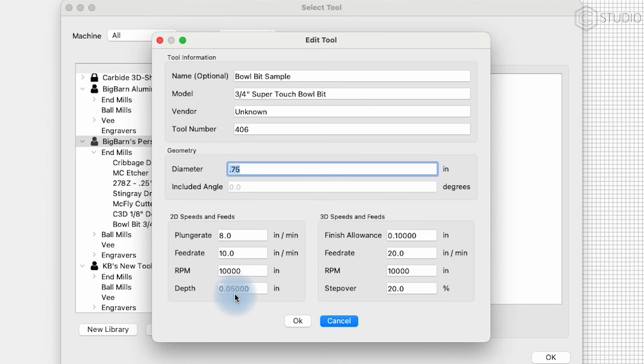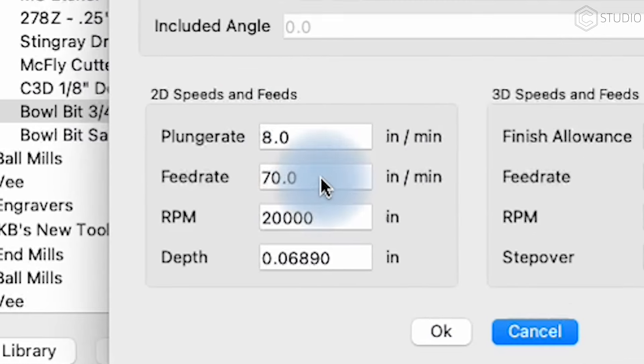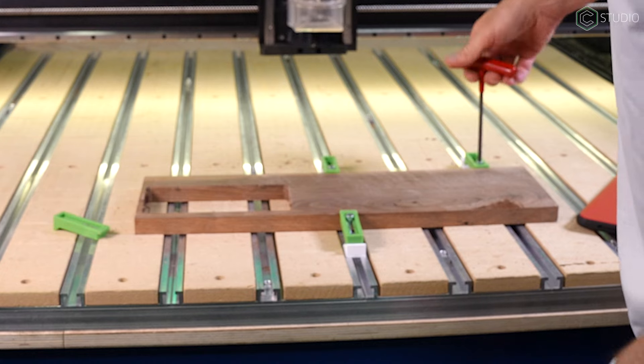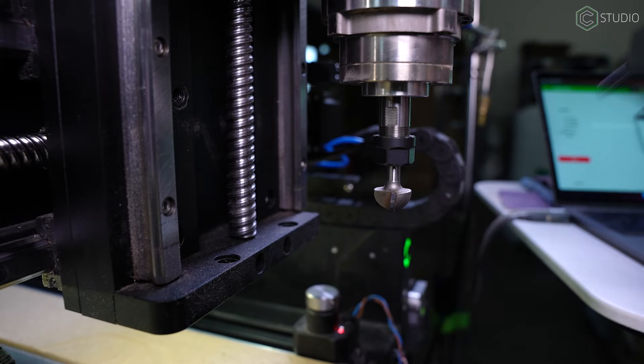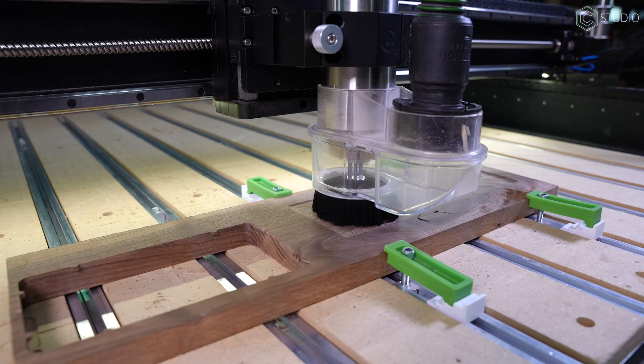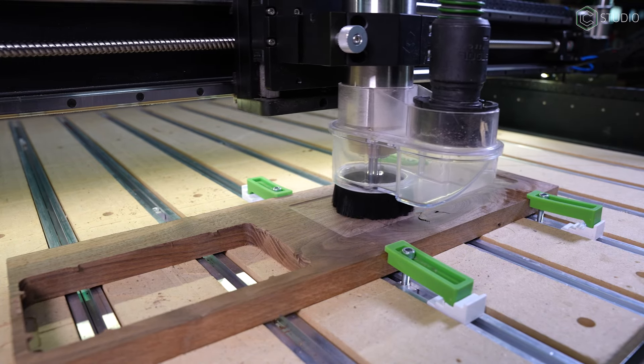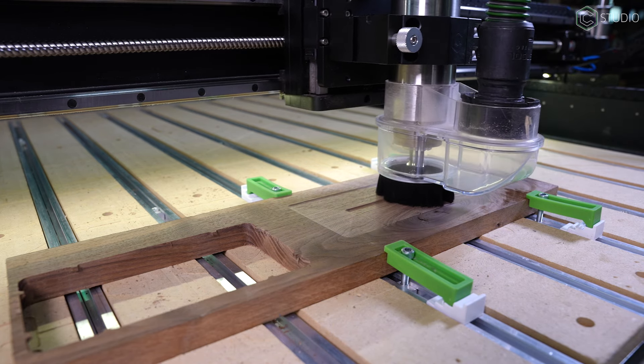For 2D feeds and speeds: plunge rate, feed rate, RPM, depth of cut — this is all up to you, and I started way too slow. I started with 8 inches per minute plunge, feed rate of 70 inches per minute, RPM of 20,000, and depth of cut 0.0689 inches. These numbers changed quickly. My first cuts were in walnut, and I eventually dialed it up to 1.5 millimeter depth of cut and 5,000 millimeters per minute feed rate — that's 200 inches per minute.